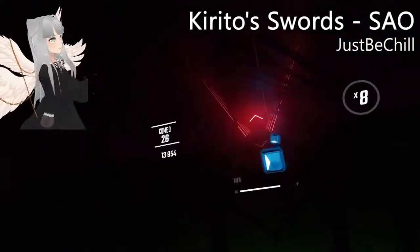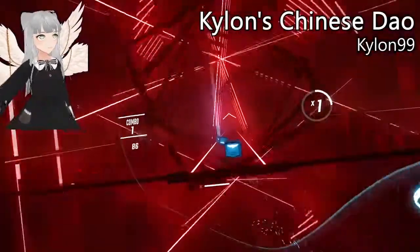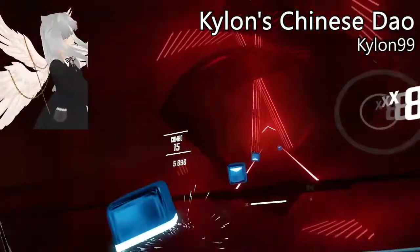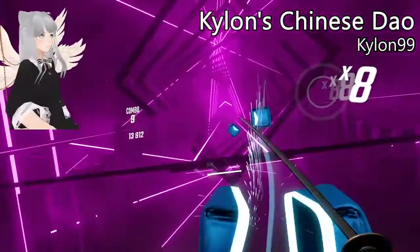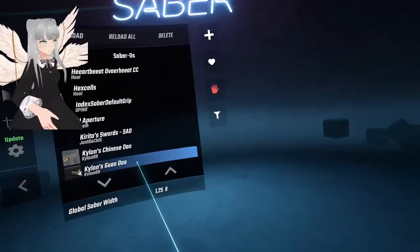If you've watched this far, please leave me a like and subscribe — I would appreciate that greatly. Now we've got some pretty interesting ones by Kailan. I really like this one because it makes me feel like a martial artist. Could someone actually practice with a sword like that?